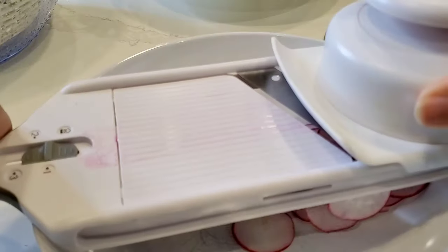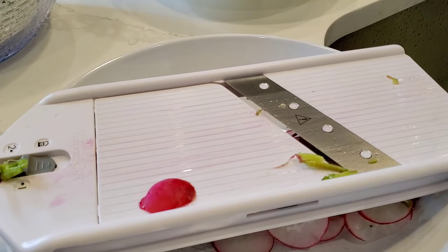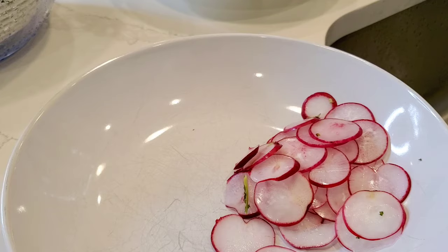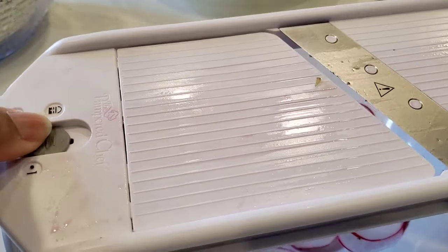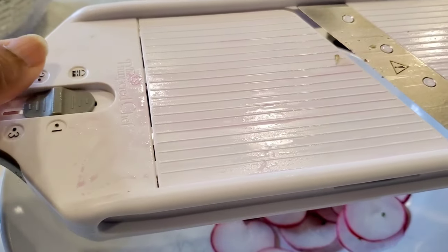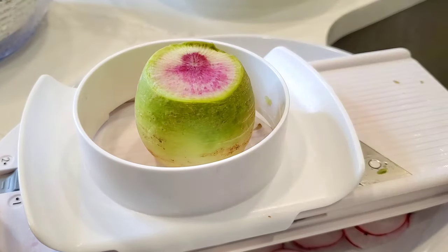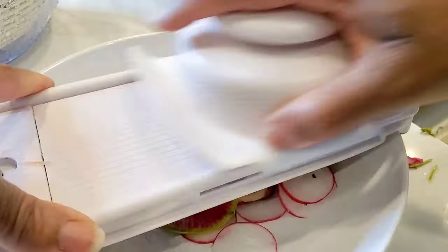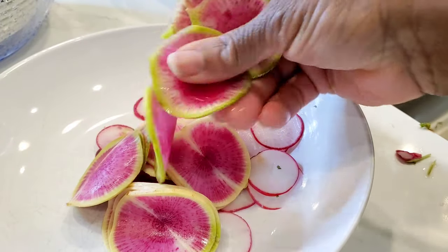Always use the guard on the mandolin — please always use the guard. You don't want to cut your finger; that blade is super sharp. We also have a nice watermelon radish. You set the dial for how thick you want the slices. The radish goes in the middle — or onion, whatever you want to slice nice and thin. Even slices every single time.